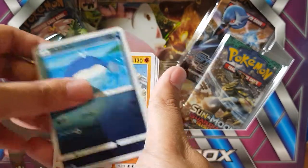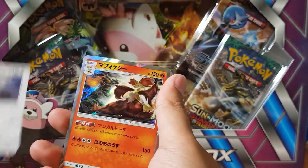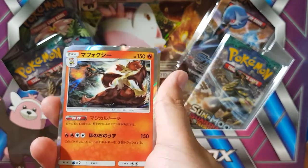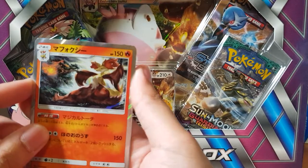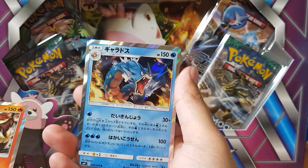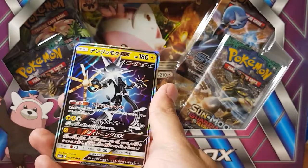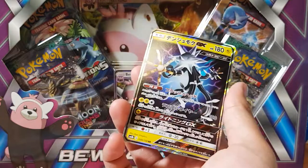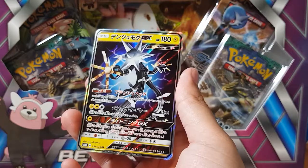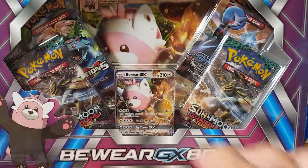Oh, Rayquaza candy. Donphan. Oh, look at that — a reverse. I think this is what the reverse holos look like. I'm not too familiar with the Japanese cards, but it does look pretty good. Oh, maybe that's the full holographic. And the Gyarados holographic — yeah, I believe so. Oh, there we go — GX! Like I said, this cost roughly around $3 to $4 with the exchange rate. Not bad. And we got Piplup GX for my first box. I was going to get more of these, but there was this Japanese guy that kept just hogging the machine, and I just got fed up and left.